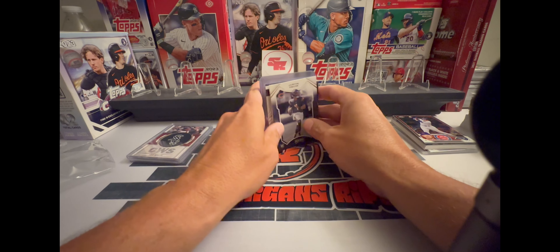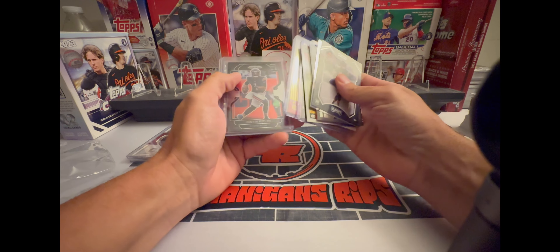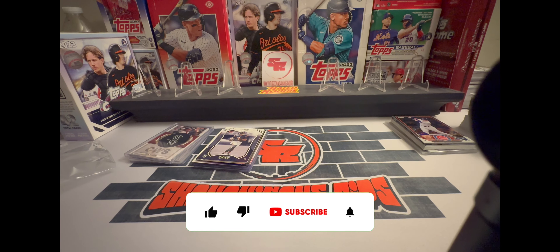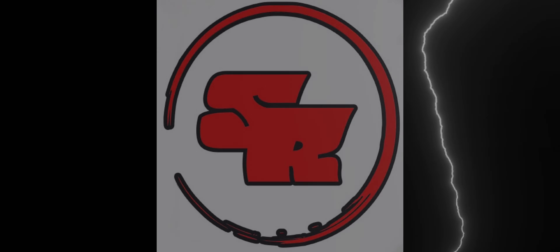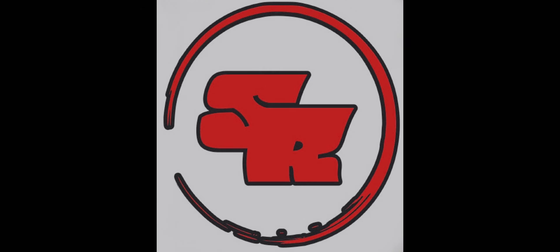Nice stack of rookie cards there. D-Lo, you the man bro, I really appreciate that. Thank you so much. If you guys enjoyed this video hit that like button for me, and if you haven't yet, subscribe and we'll catch you guys in the next video!